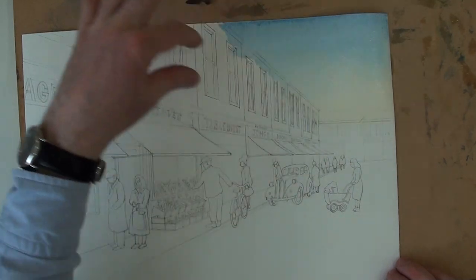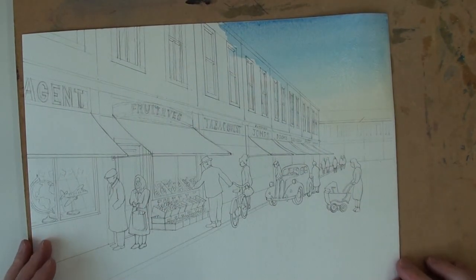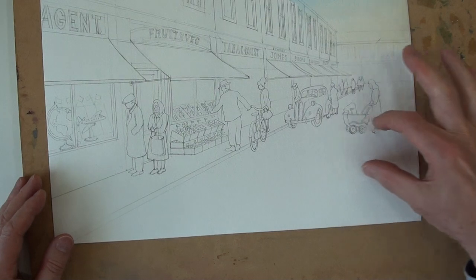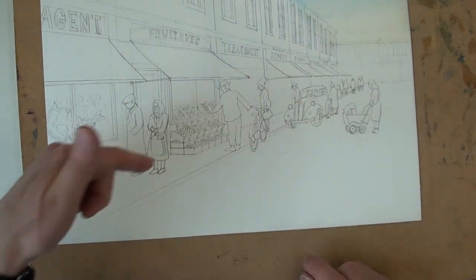I may have to wait a while before I can paint this area, but I can look at the pavement and the street. The street, I was hoping to suggest, would be a sort of pale blue grey back here, and a warmer grey — a slightly warmer grey on the road, maybe a slightly different colour on the pavement.